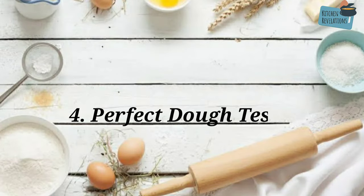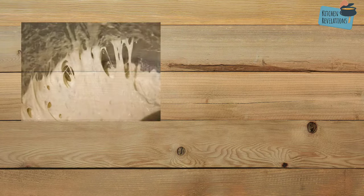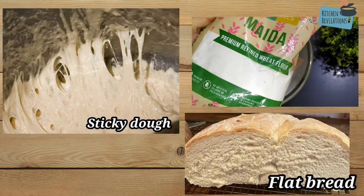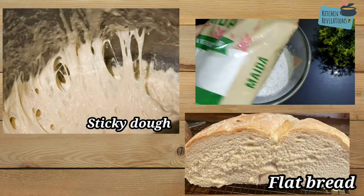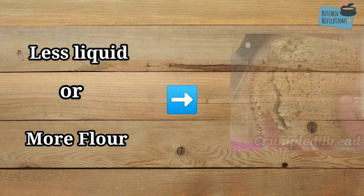The next step is how to test your dough to know whether it is perfect or not. Even if you measure ingredients properly, the end result may not be desired depending on various factors. If you add too much liquid — water or milk — it will result in a sticky dough that won't hold shape and will produce a flat bread. Always use good quality flour; some flour requires more liquid than the quantity mentioned in the recipe, perhaps just one or two extra spoons. If you add too little liquid or keep adding more flour to fix stickiness, the dough will dry out and result in a crumbly bread.